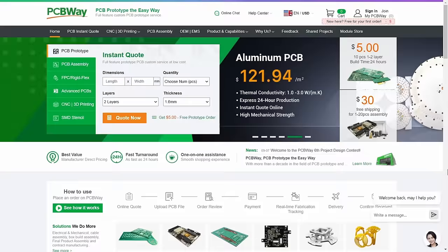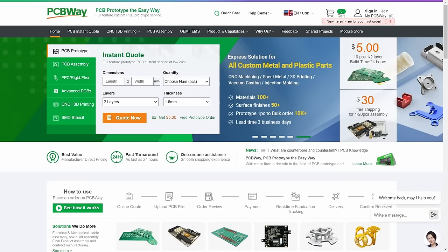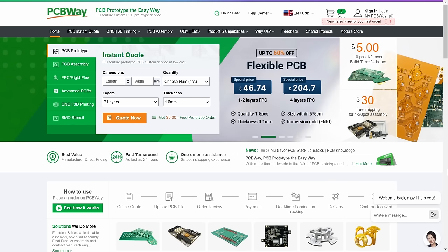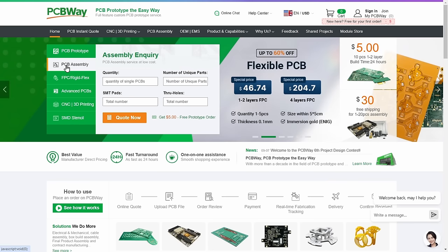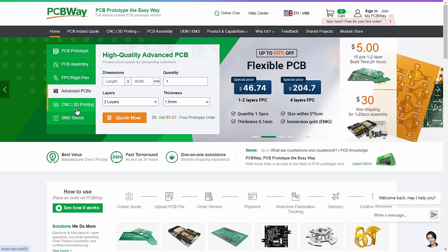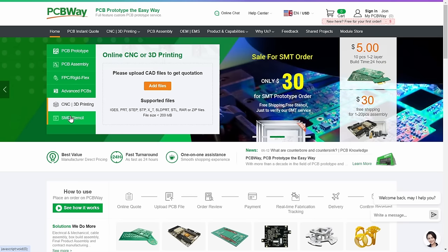Speaking of boards, I'd like to thank our channel sponsor PCBWay. You can get high quality boards made by PCBWay for $5 for 10 pieces. They can also populate those boards with their PCB assembly service, and they do high quality CNC machining and 3D printing and a whole lot more. Thank you PCBWay for sponsoring this video.